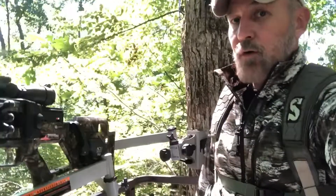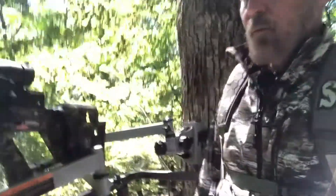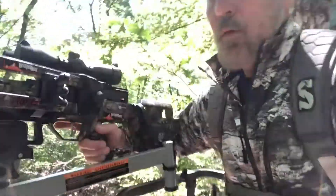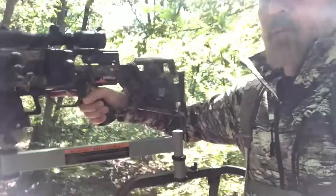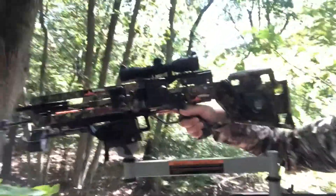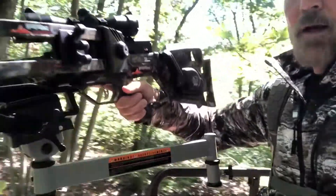I've got it mounted here on Bog's Death Grip Elevation, which is going to make this season very enjoyable. I'm not going to have to sit here and hold the crossbow all day long. This thing will pan up and down and side to side — I can swing around on it — so I'm really looking forward to using this piece of equipment this season.